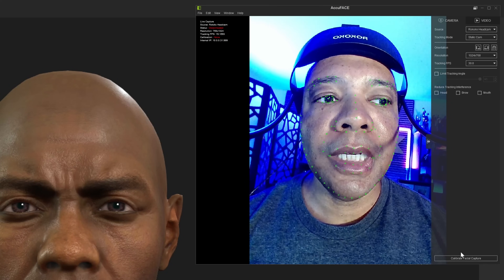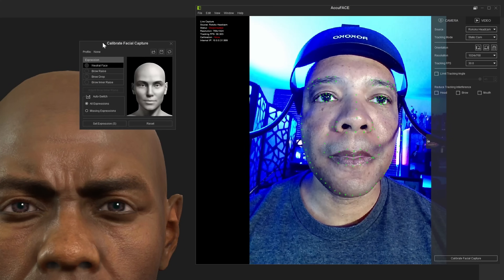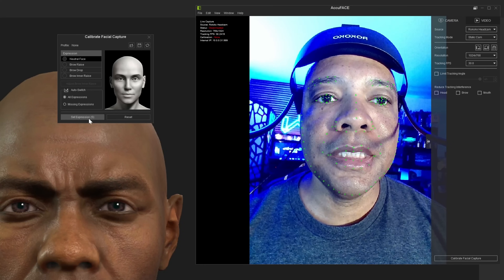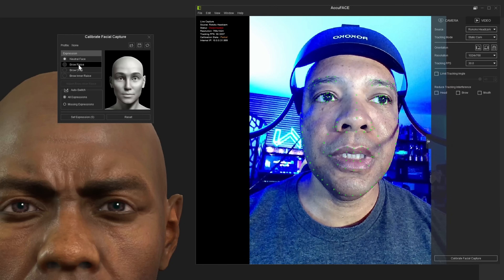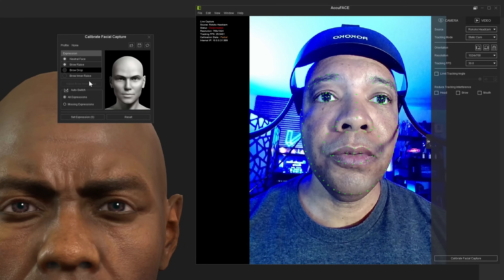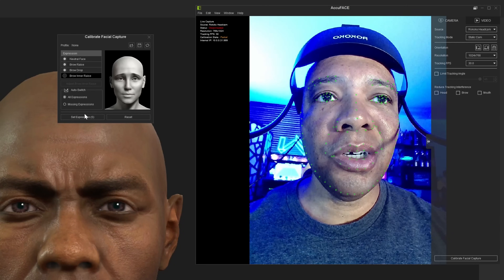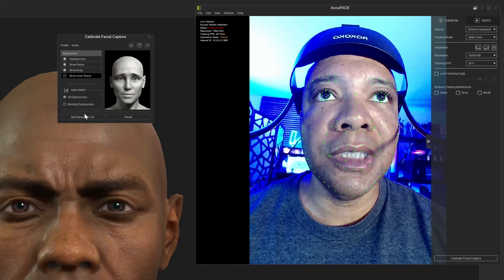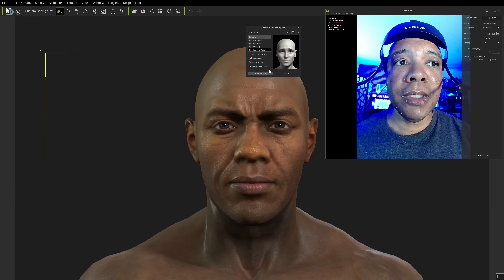Now let's come down here to Calibrate Facial Capture. We're going to start with Neutral Face and then hit Set Expressions — so let me look forward. The next one is Eyebrows Raised, then Brow Drop, and then Brow Inner Raised — I never quite get this one right, but let's try it anyway. And hopefully that was good enough.